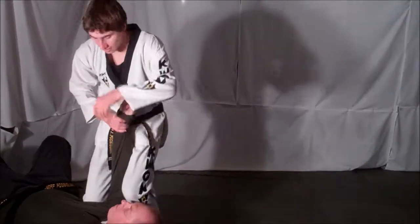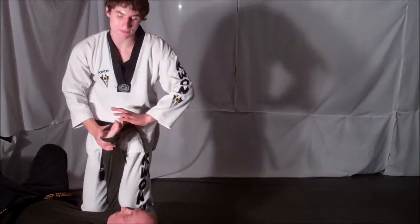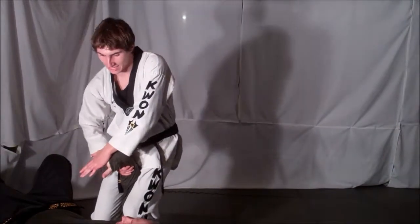Then, once on the ground, just kneel and block. If they don't want to give you the fingers, you can drive downwards and block your opponent out.